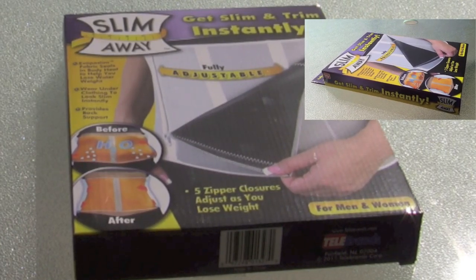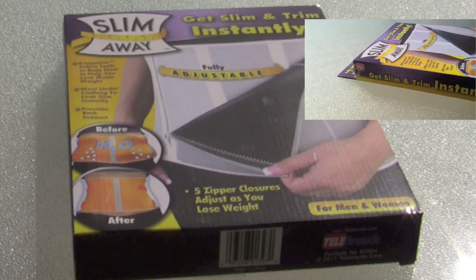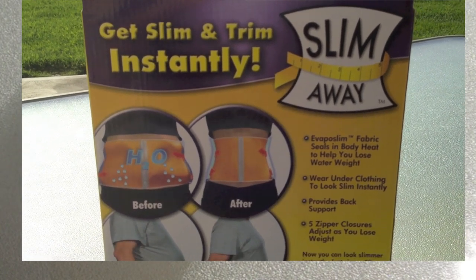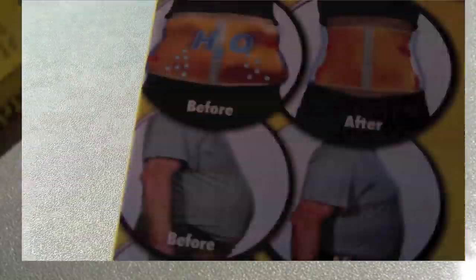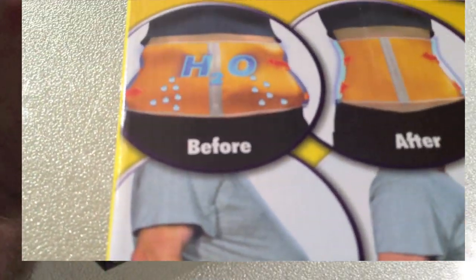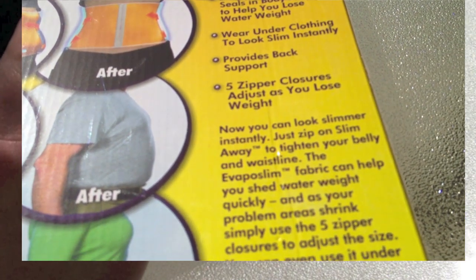We got a product called the Slim Away. It says 'get slim and trim instantly' — it's a made-for-TV item, as seen on TV. It claims to do two things: get slim and trim instantly by wearing it like a girdle, and on top of that, it says it's going to make you sweat away the pounds. We're going to unbox this and see if it lives up to those claims.